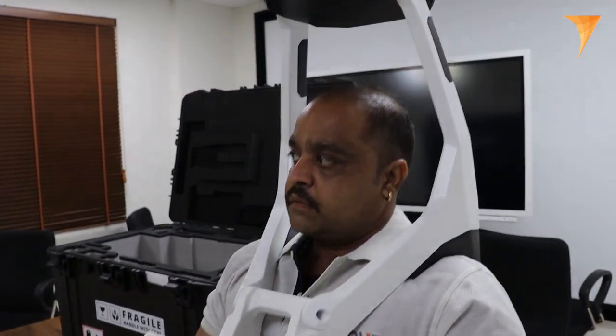This powerful device is equipped with two scanning heads, allowing for complete horizontal and vertical scanning. Each of the scanning heads contains 16 lasers, contributing to high-precision LiDAR data acquisition.